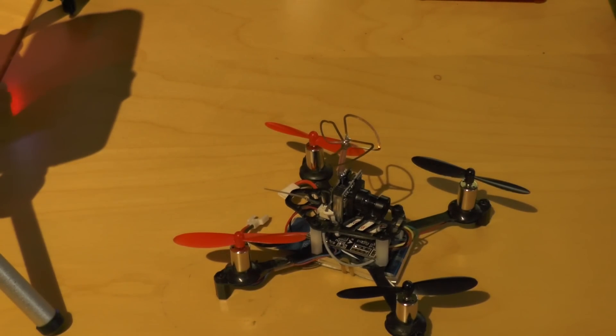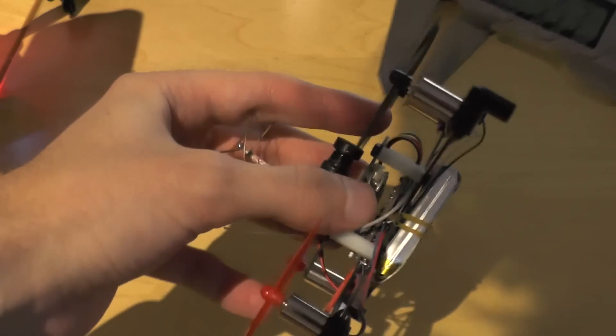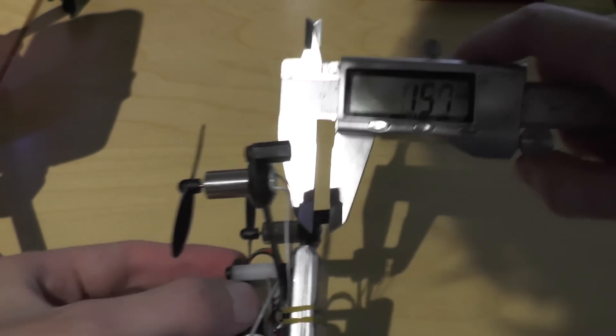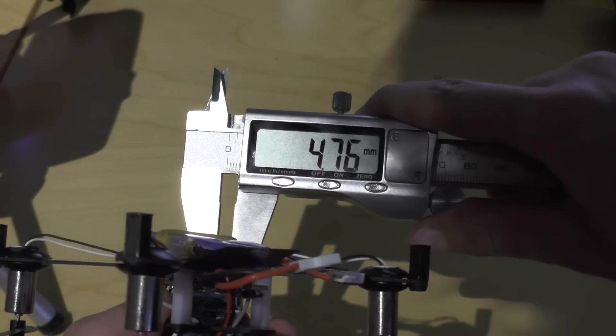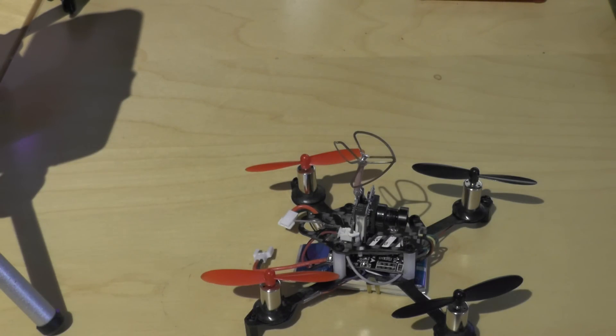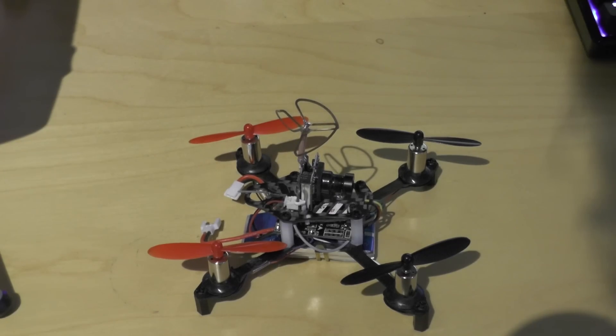For the frame itself, it is 1mm thick on both plates, less than 5mm wide — which might make the arms a bit of a weak point, but it also makes it pretty light. It weighs around 42 grams without battery.